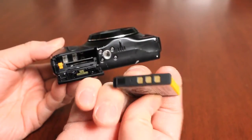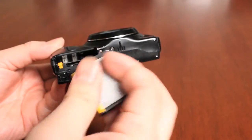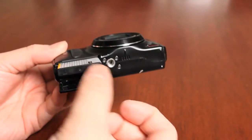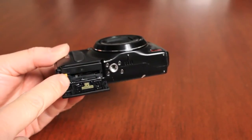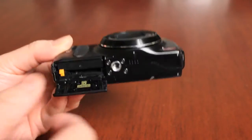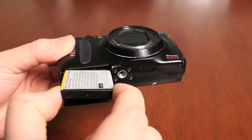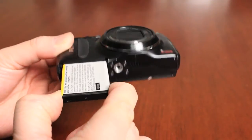Follow the contacts going in towards the camera, with the stripes matching the tab. The battery goes in properly and clips in place so it does not fall out. To remove the battery, push the tab down and the battery pops open so you can take it completely out.